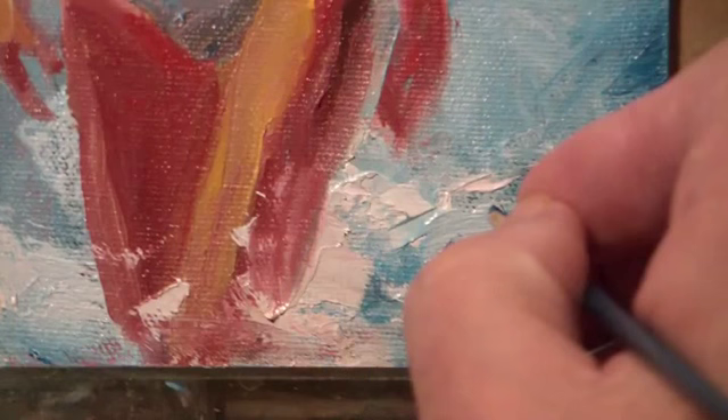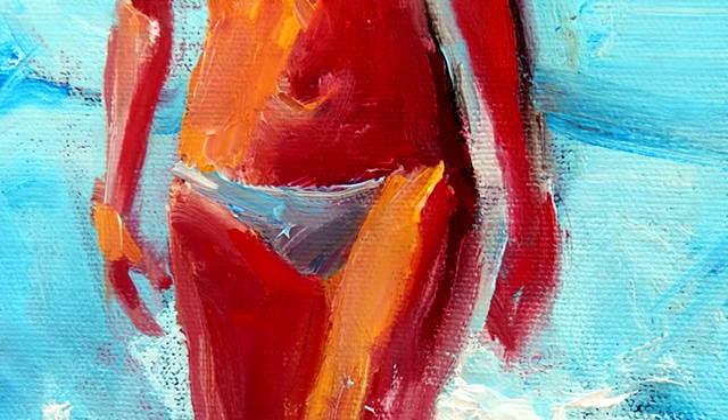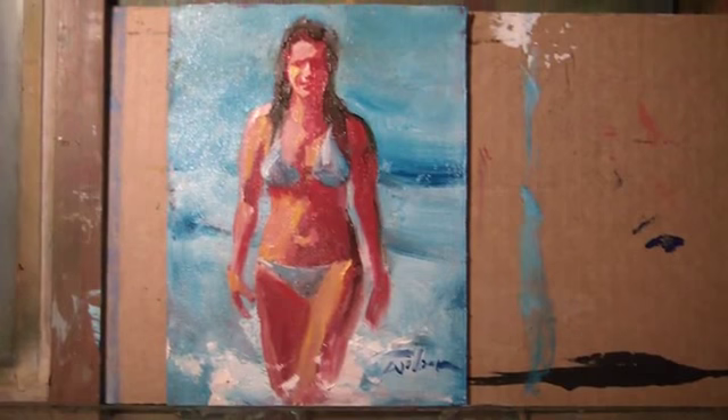That's about it. A sign now — Wilson, Wilson. Now let's look at the painting as we finished it. That's kind of loose. And that's the top. Wide shot. That's about it.